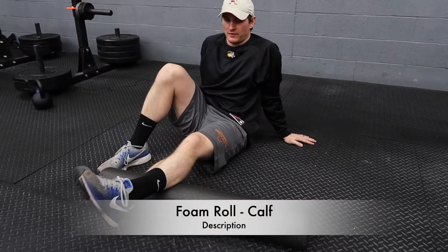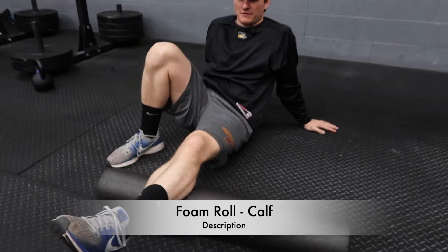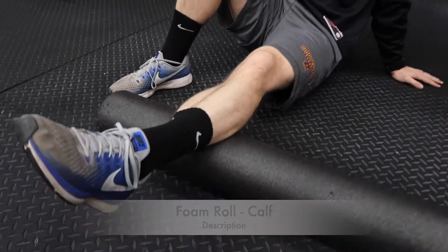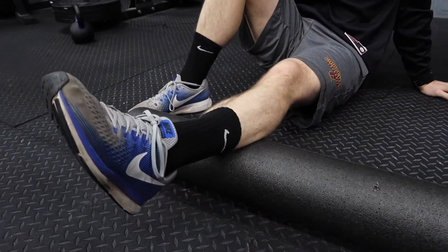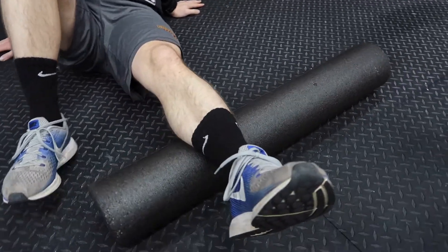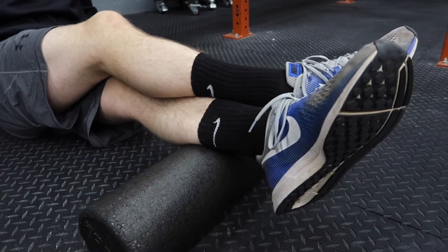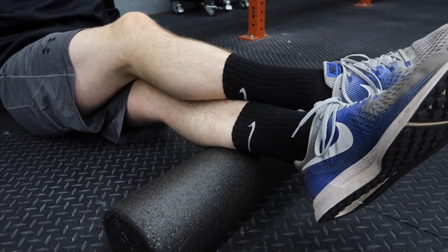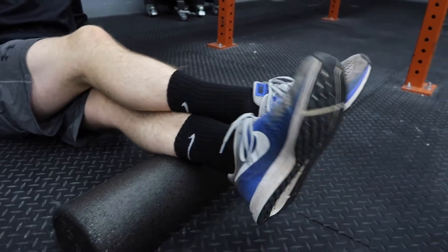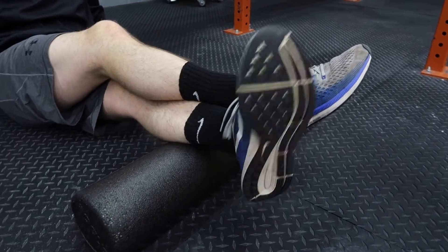This is foam rolling your calf. Place your calf on the foam roller and scan the area, finding spots that are a little bit more tender than other areas. Once you find your spot, you can oscillate back and forth. You can add pressure to make it a little bit harder by placing your top leg on top, and then oscillate back and forth. You can also pump your ankle up and down, left and right, and in circles.